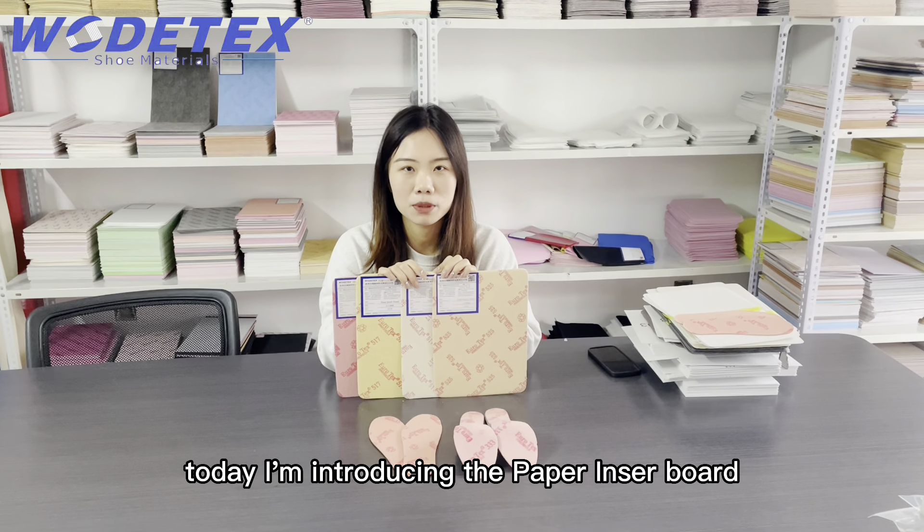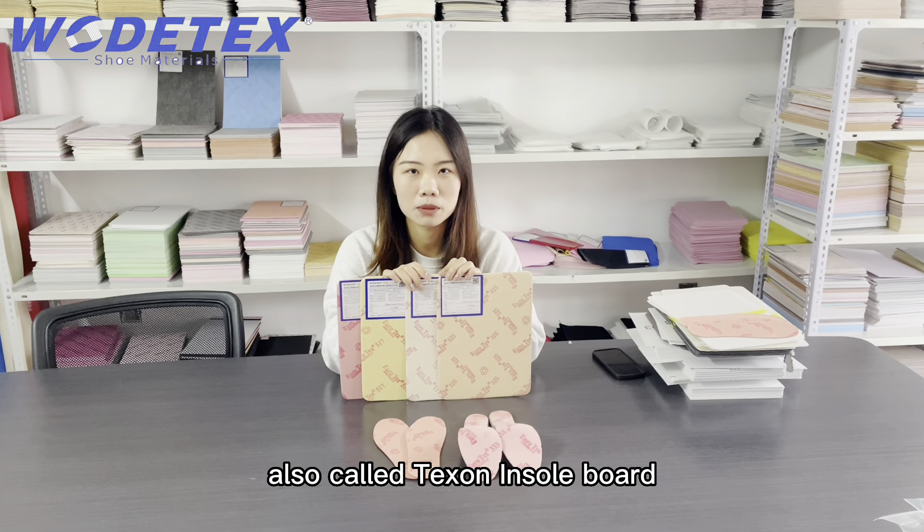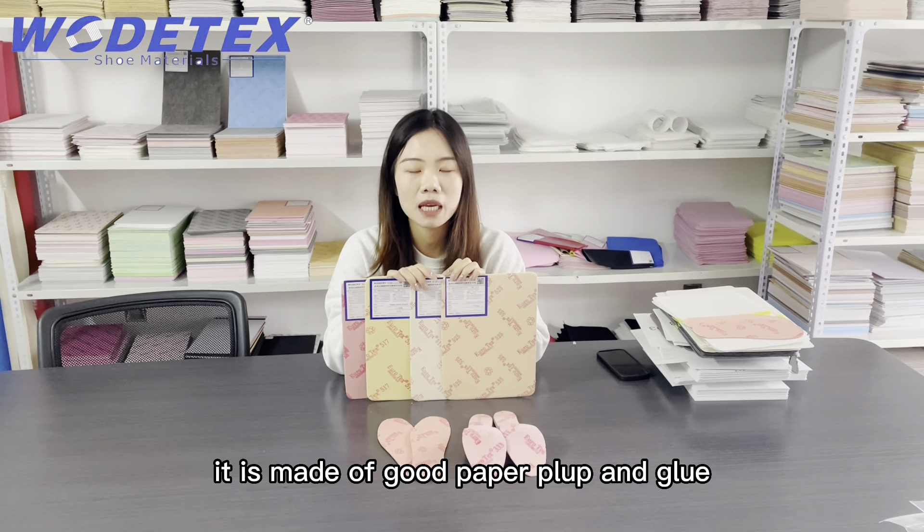Today I'm introducing the paper insole board, also called texel insole board. It is made of good paper pulp and glue.